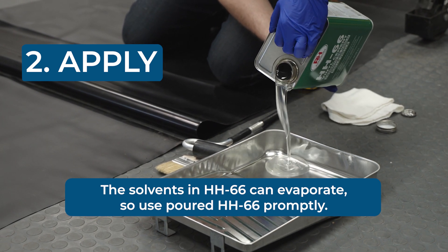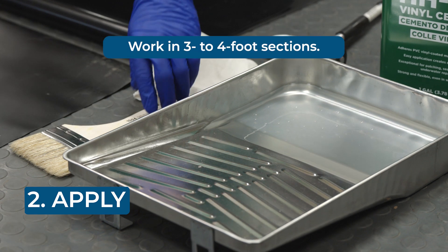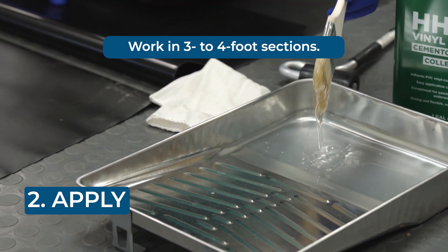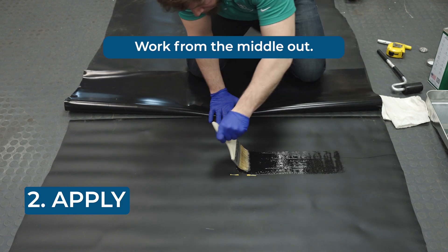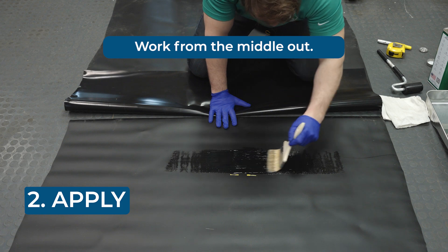Apply. For large areas, we suggest working in sections of about three to four feet in length at a time, and then repeating the application process. Start at the center of your membrane. We're going to bond the middle and then work our way outward, so any wrinkles are easy to remove.